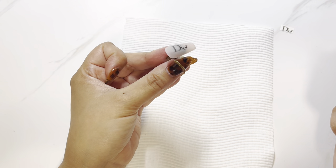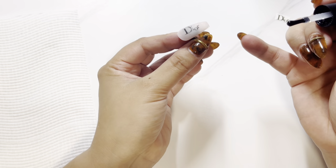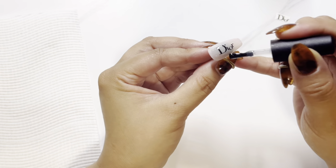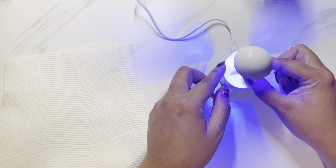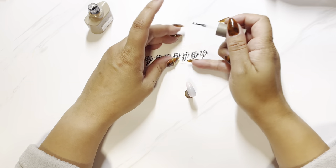It's actually looking really good here — I was impressed. After that I just gave it another coat of gel to encapsulate any bits of decal that had been filed down and where the edge was sticking up.